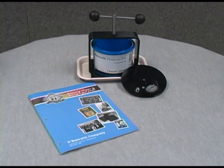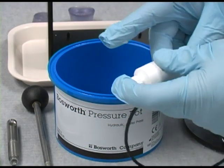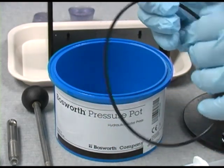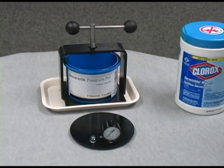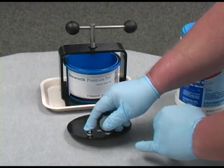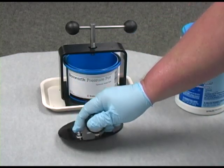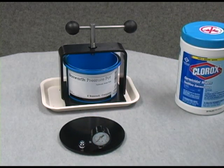Maintaining and cleaning of the pressure pot is simple and easy. We suggest periodically lubricating the o-ring inside the pot with Bosworth Mask to extend its life. Occasionally, the pressure gauge will not operate if alginate or acrylic gets into the orifice of the gauge. If you are unable to clean or repair the orifice, a new gauge may be purchased at a hardware store or ordered from the Harry J. Bosworth Company.